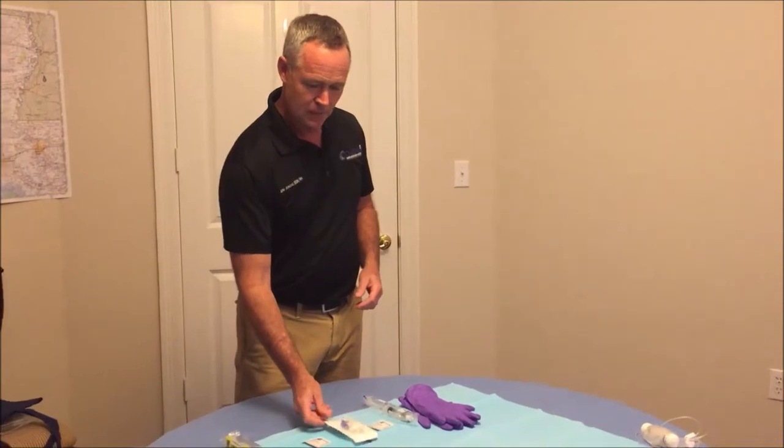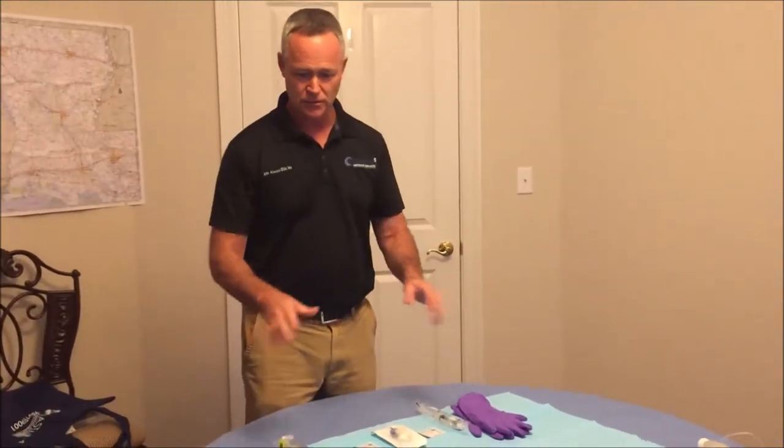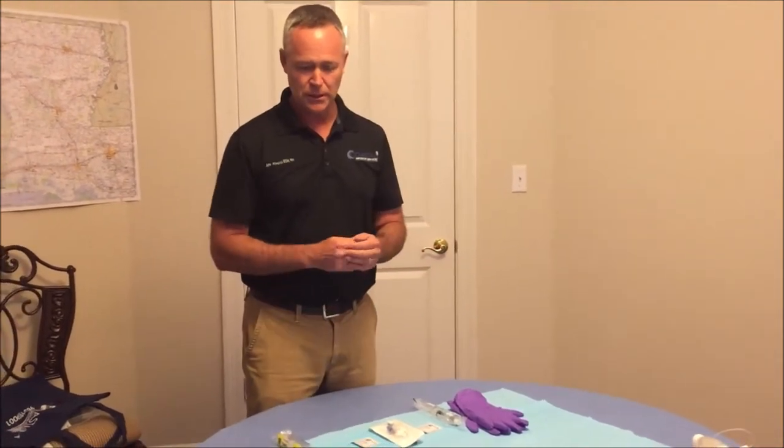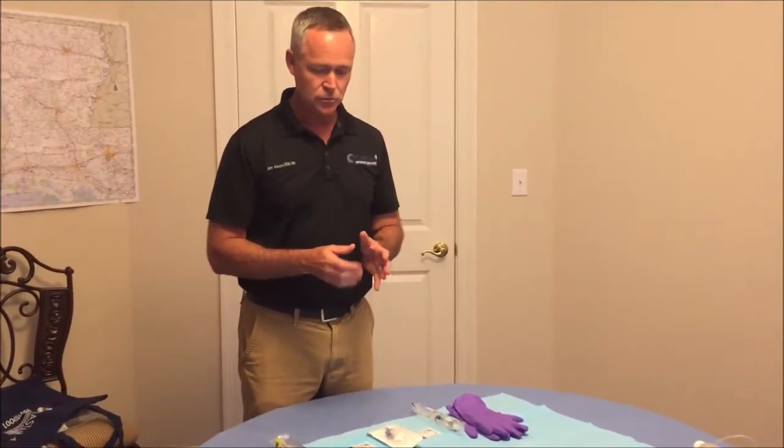So let's get started. The first thing we want to do is create a clean surface, which you can use a table or countertop — just wipe it down with any sort of antibacterial cleaner or warm soapy water.